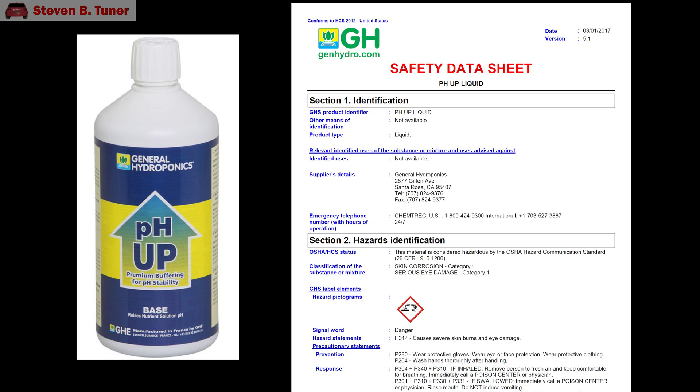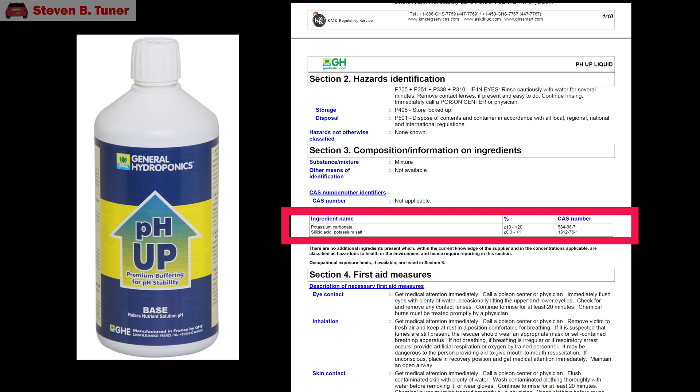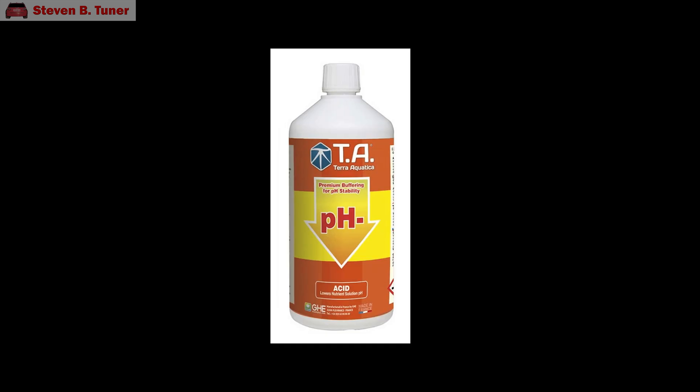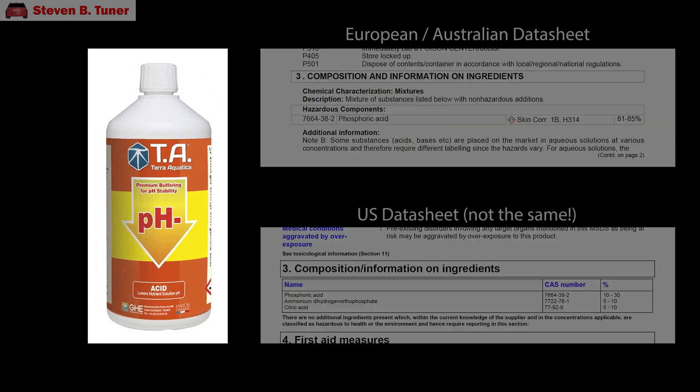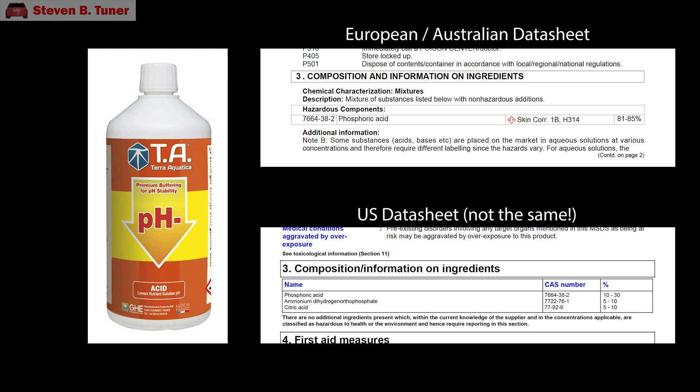The first stage wash will remove any oily soot, and for that I'll be using the pH Up or pH Plus product, mixed with three or four parts water. For the second stage wash I'll be using undiluted pH Down or pH Minus product, and this brand contains 81% phosphoric acid. We have to use this undiluted because it is not as effective at ash removal when diluted. The benefit of using this kind of acid is that it shouldn't harm the steel or stainless steel used in this rusty old filter.